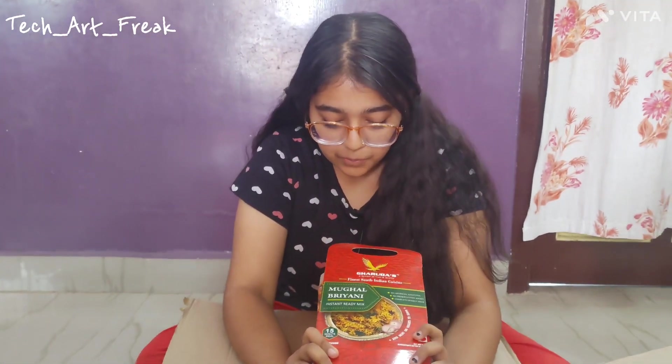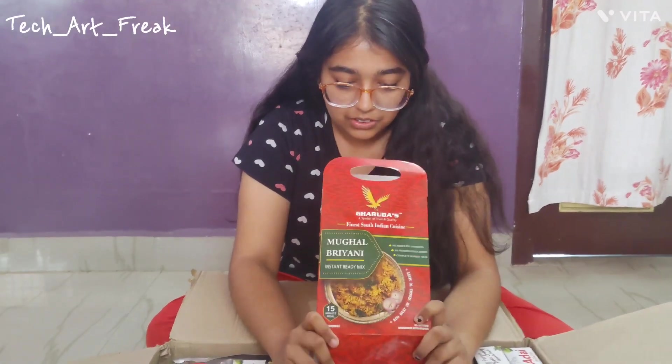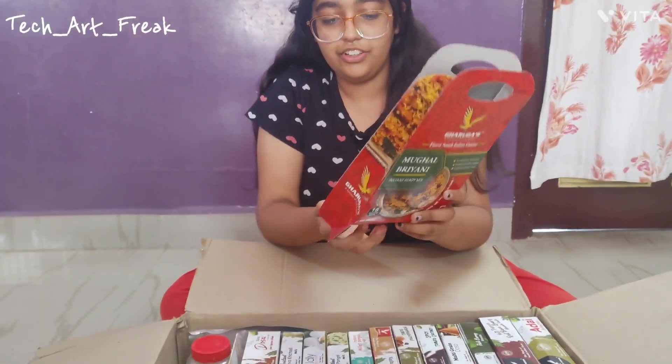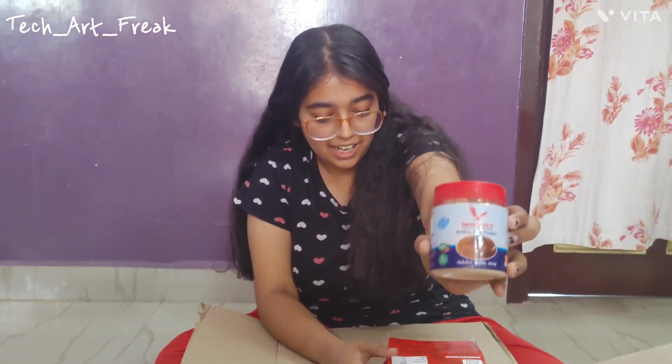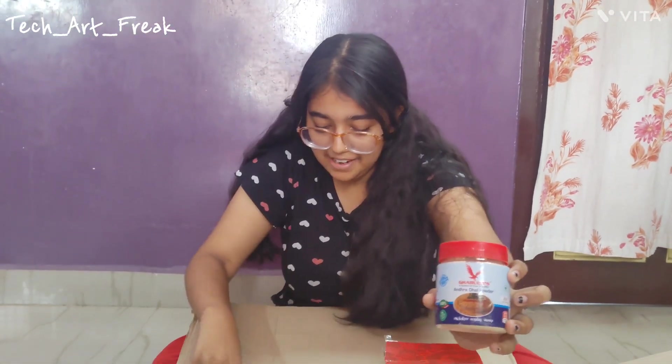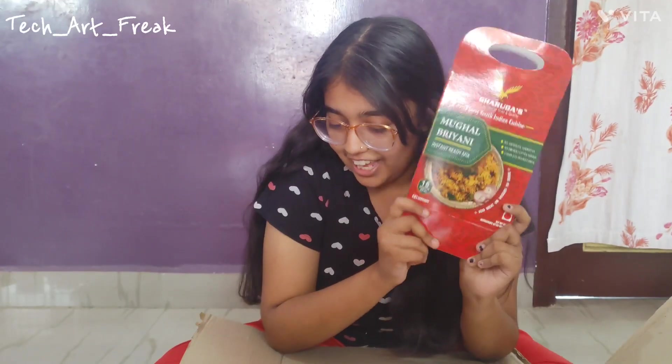We have a Mughal Biryani instant ready mix — 15 minute meat. So when we open it, we are getting a powder, Andhra Dhal powder, and this Mughal Biryani packet. I will taste it and let you know the review of this, and hopefully it will be better.